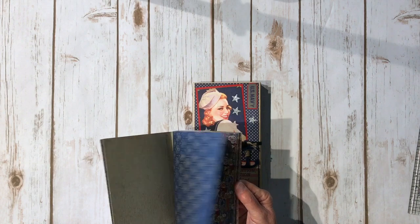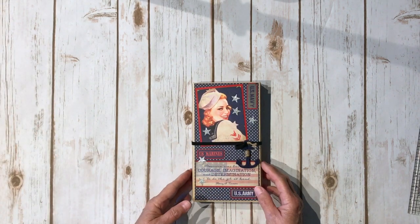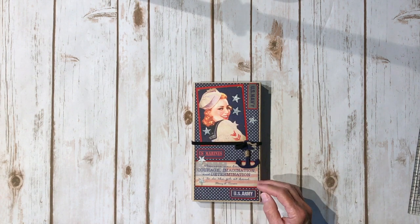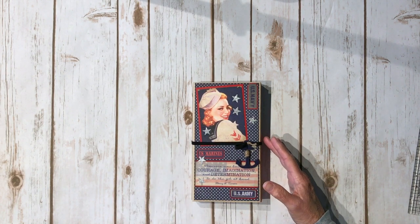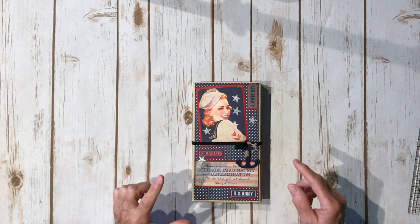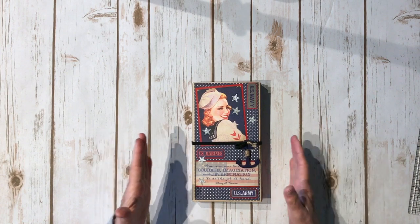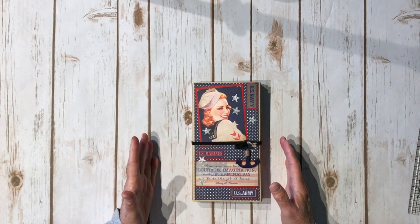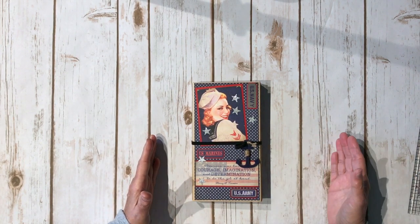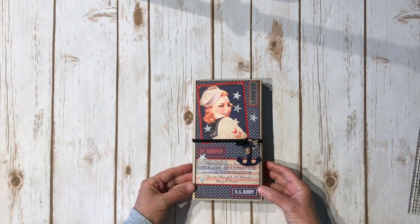I haven't used the 6x6 yet, but this paper is just wow — it's amazing. So when I decided what I wanted to make, I had it in my head. I wanted to do a waterfall, but I wanted it to be like a trifold. So I took my waterfall tutorial that I did a few years ago for Graphic 45 and my trifold folio and combined them. So this is my trifold waterfall folio.